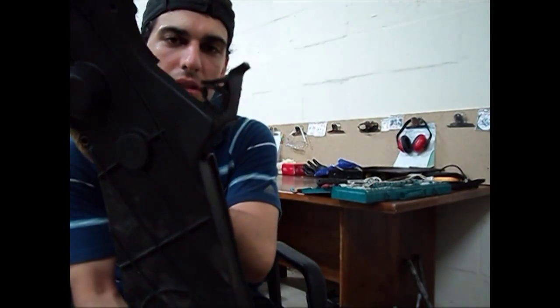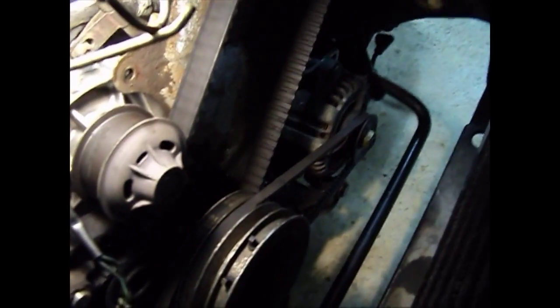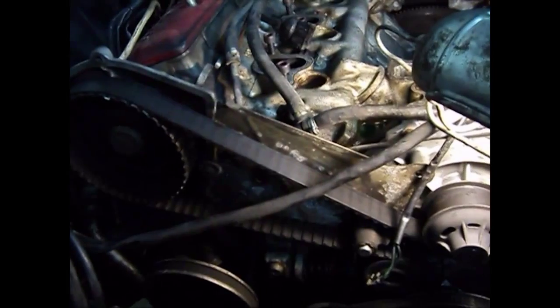Otherwise it's off to the scrapper and a new one will follow. The timing belt cover is a bit knackered as well — I'll see if I can fix it or if it's cheaper to buy another one. Now we have everything exposed: the timing belt, water pump, tensioner, air conditioning pulley, power steering pulley, the main crank pulley, where the oil filter used to be, and the alternator. I'll be taking these apart and then moving up to the top cover of the cylinder head.